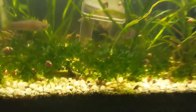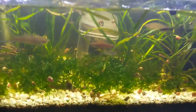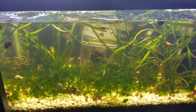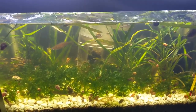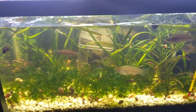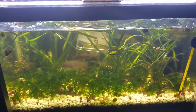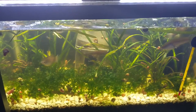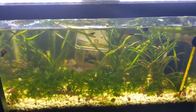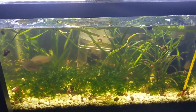This is also a grow-out tank for plants. You can see the stuff that looks kind of like seaweed — that's Wasser Tang. I've actually been growing that in my shrimp tank, but it got way too much Wasser Tang so I moved it in here, and it's also taking over. It's a pretty full tank.